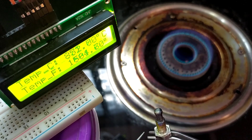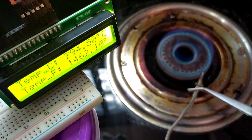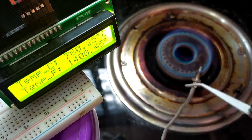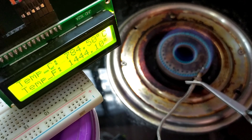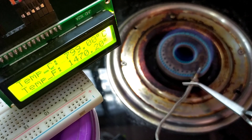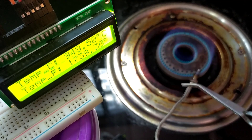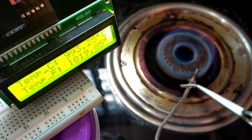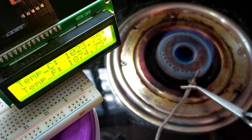Now you can see that the temperature is decreasing as I have taken it out. It is a sign that the sensor is still working. We have to be careful while handling these at higher temperatures. Let's put it back into the flame and see whether it will work or not. Surprisingly, this sensor is still working and giving us temperatures seamlessly. Again, the temperature reached 1024 degrees. I am impressed with the performance of this sensor — it is working at higher temperatures just as well as at lower temperatures.